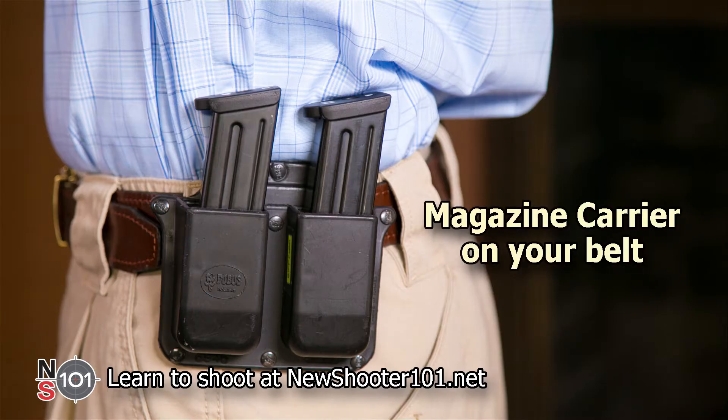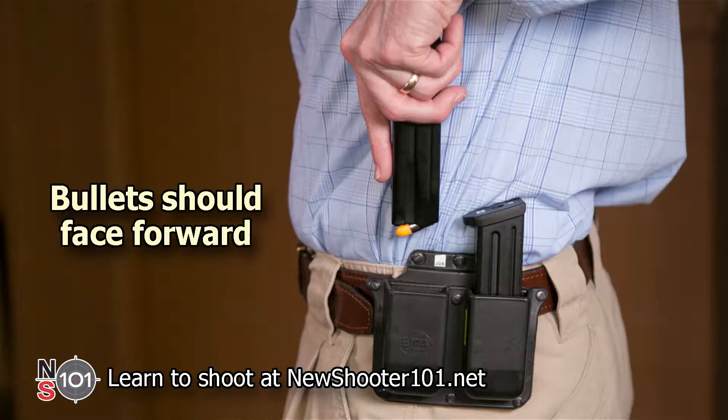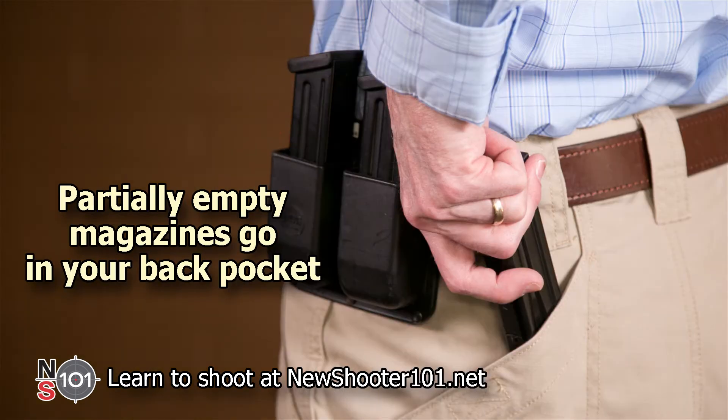The best way to carry extra magazines is in a magazine carrier on your belt. Your magazine carrier should contain only full magazines — ours are loaded with dummy training rounds. When inserted into the carrier, the bullet should face forward. Partially empty magazines should go into your back pocket, not into the carrier, so that you know which is which.